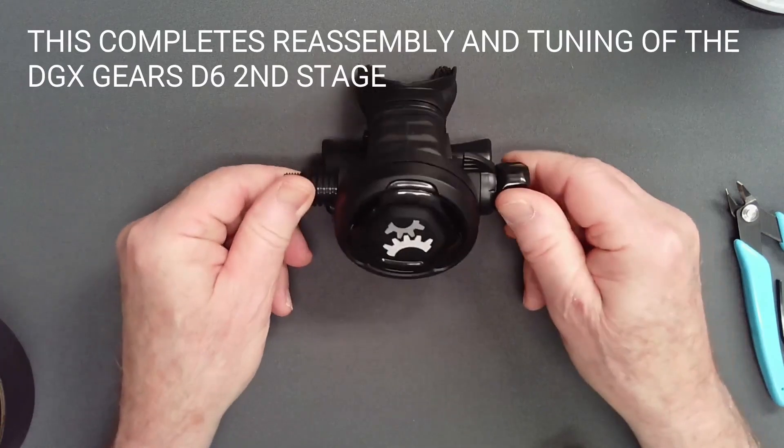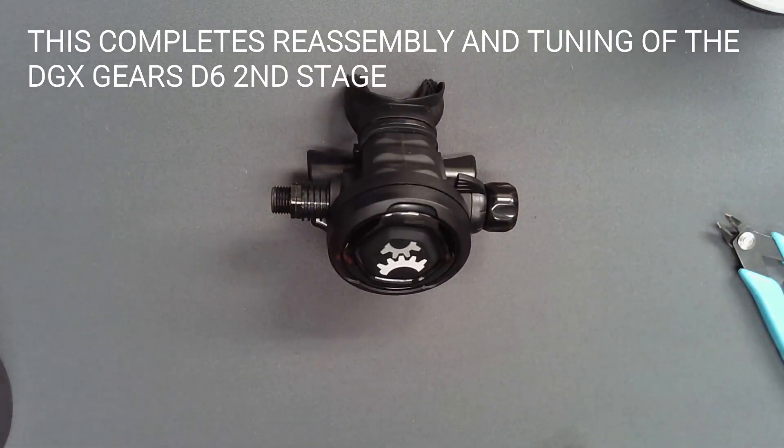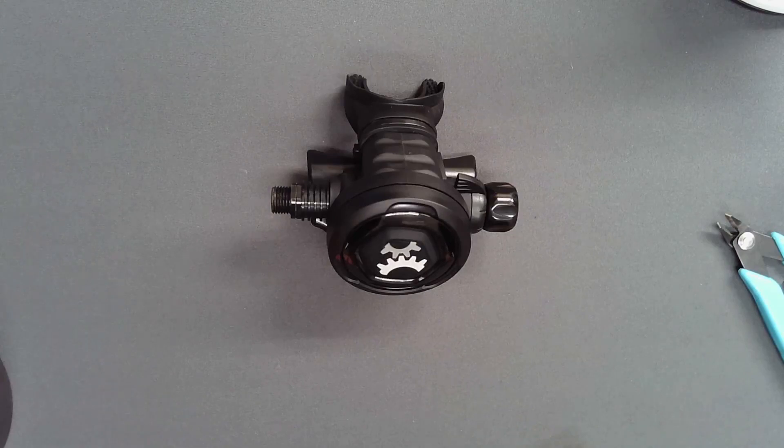This completes reassembly and tuning of the GEARS D6 second stage. Dive Gear Express videos are made available for educational purposes only, to provide general understanding of scuba diving related topics and not to provide specific advice. Please read the essential information page at the URL shown.